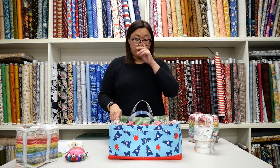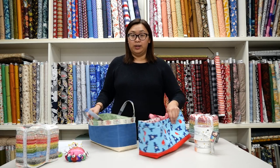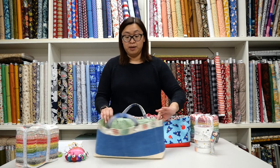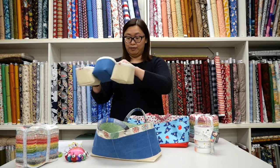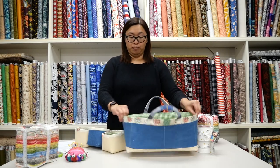For this class the pattern is a digital only pattern, so we do ask that before class you go to the website and download the pattern. The pattern is not included in the class. The class is two sessions of instruction and sewing, so by the second class we hope you get to complete your tote. And if you have extra time, you get to make these really cute cubes that go inside the bag — this is a bonus pattern that comes with the tote pattern.